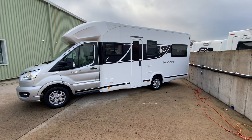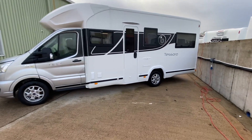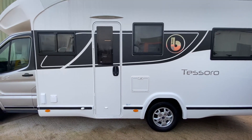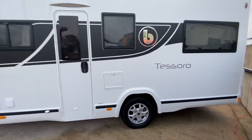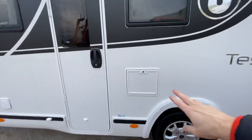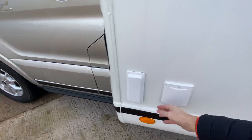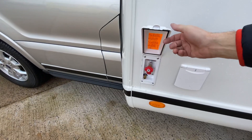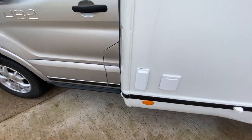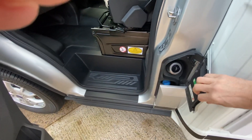Welcome to the presentation of a Benhamar Tesoro 482 based on the 170 horsepower Ford Transit. Looking down the passenger side of the vehicle, you've got the toilet cassette. Coming further forward, your mains inlet socket, outside barbecue point, and outside shower point — these are all standard fitments. Like most modern vehicles these days, we've got AdBlue and diesel here.